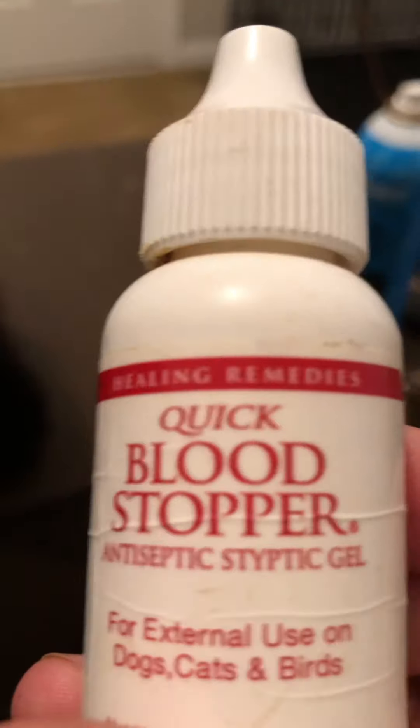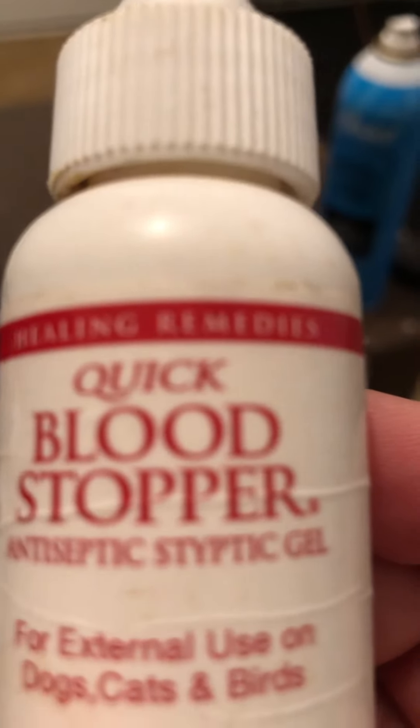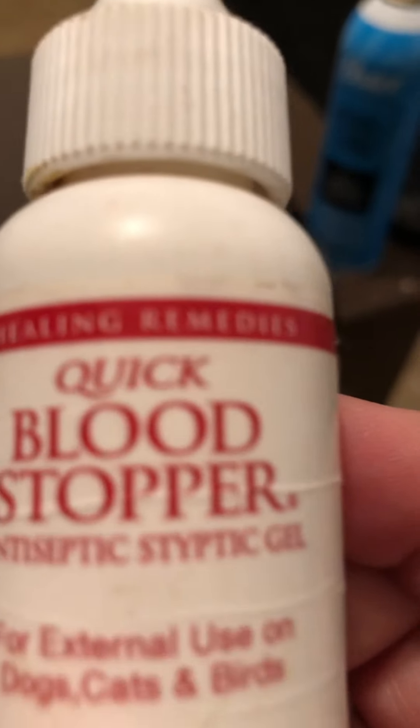When you clip nails, always make sure you have blood stopper on hand. Do not ever clip nails without having something right beside you just in case you quick them.